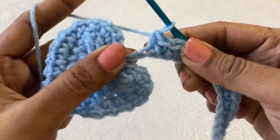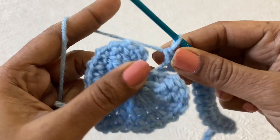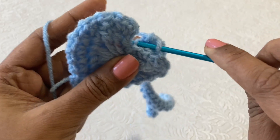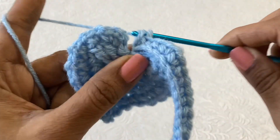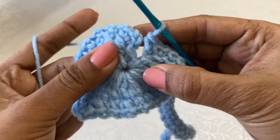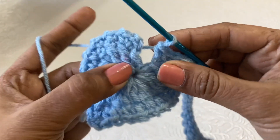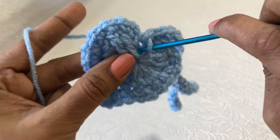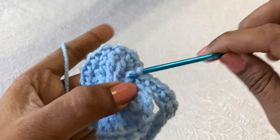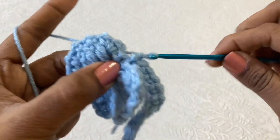Single crochet, single crochet, single crochet, and then in the middle space or stitch — you can see it — there you have to make a slip stitch to finish this round. Now chain 1, then fasten off the yarn.